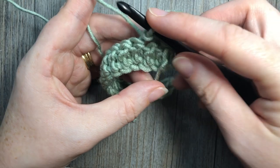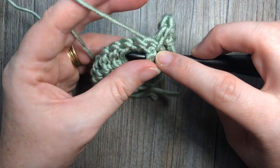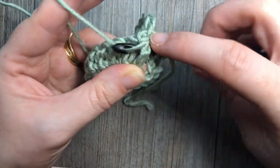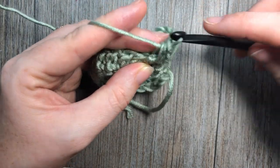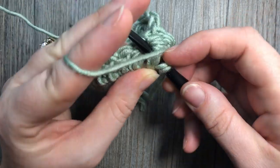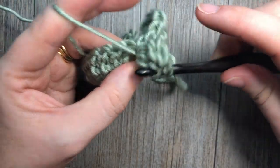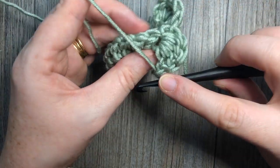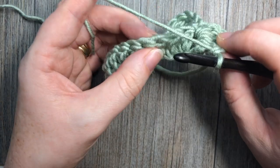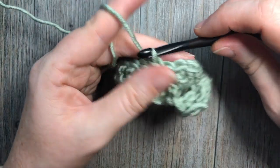Bring your hook down in front and around the post of that same stitch, insert your hook, and work your pocket group: a single crochet stitch, a half double crochet stitch, and three double crochet stitches — that's one, two, and three — all around the post of the stitch where you worked your slip stitch. Then skip the next two stitches and slip stitch into the top of the next stitch. That's your second pocket done.